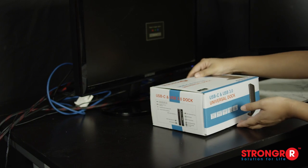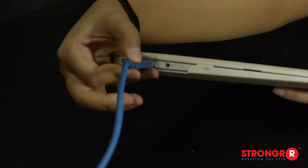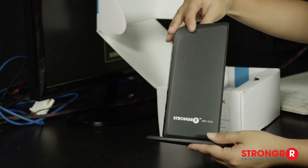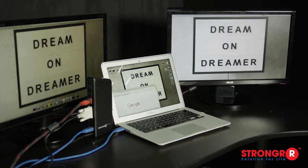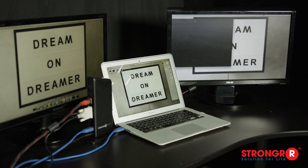With the Stronger universal dock station, you can use the USB-C or USB 3.0 connection on your laptop or MacBook to create your perfect workstation. With the Stronger docking station, everything is connected over one 5 gigabit per second USB port. Now you can expand across multiple monitors and have all your favorite peripherals connected and ready to go.